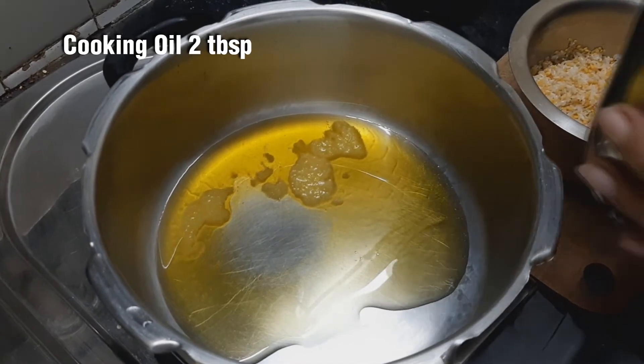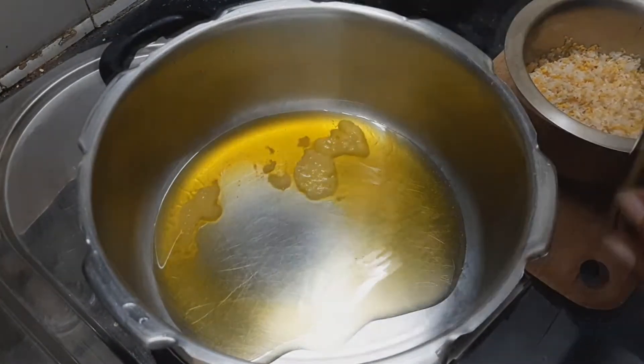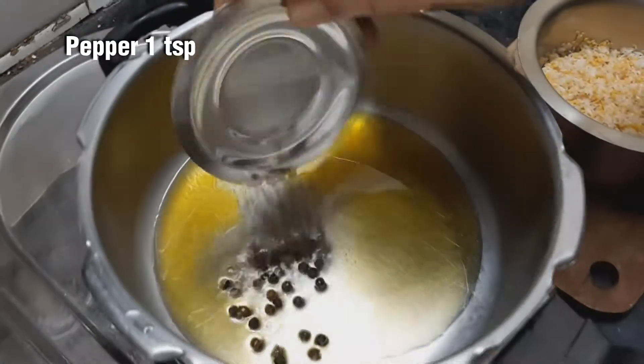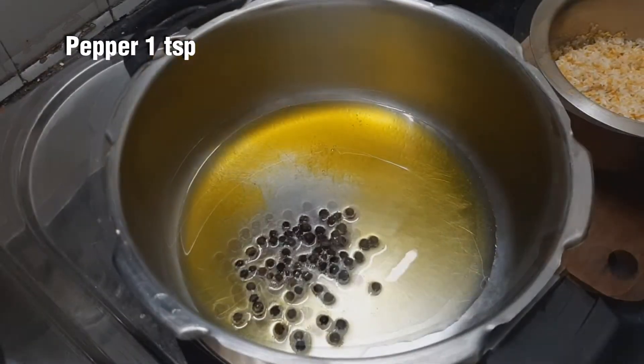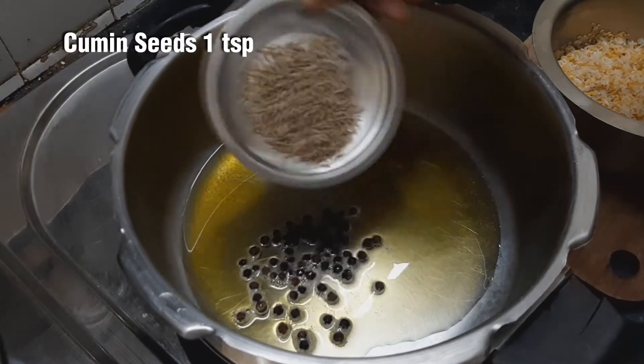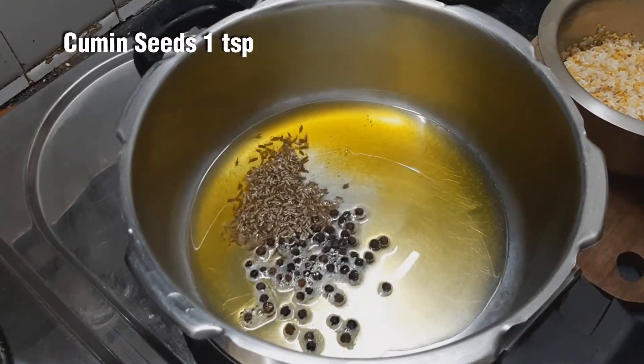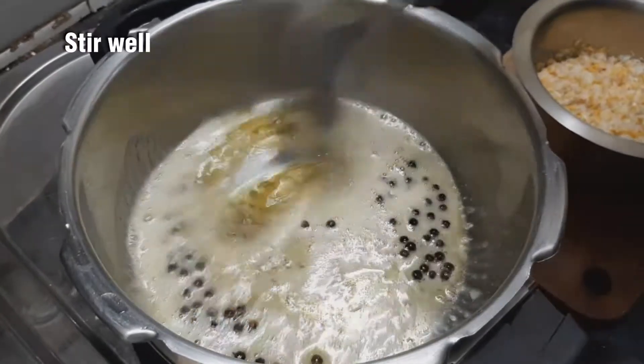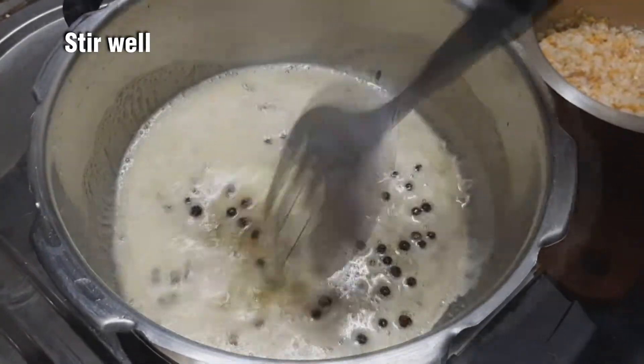Pour the salt with the pepper on the egg. Add 1 spoon of salt and add 1 spoon of sugar. Add the pepper in low flame. Add 1 spoon of pepper.